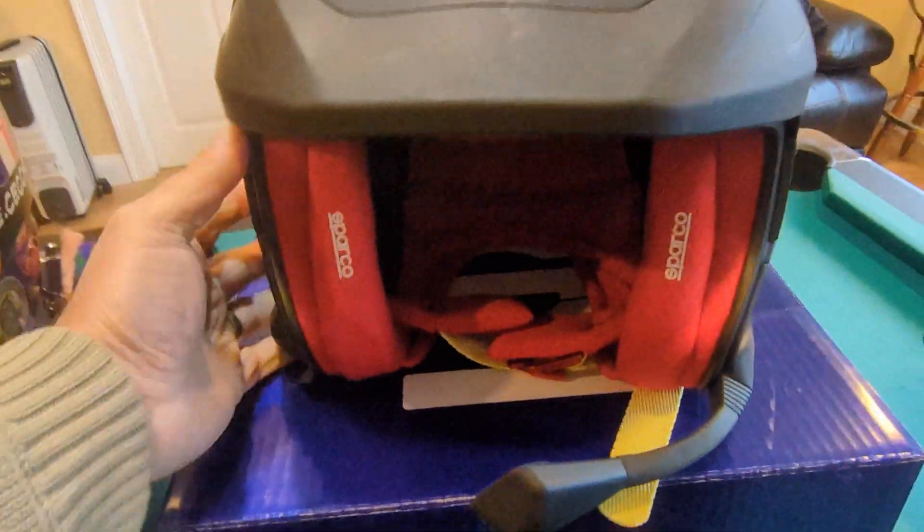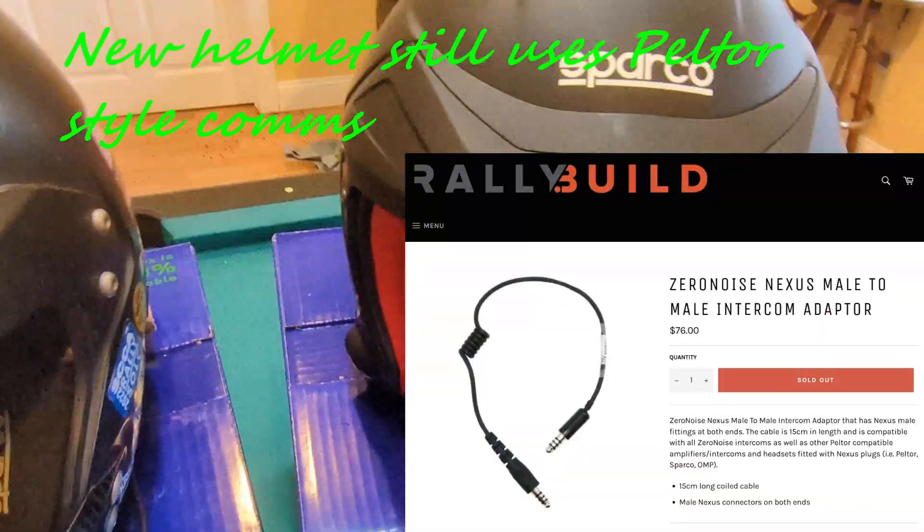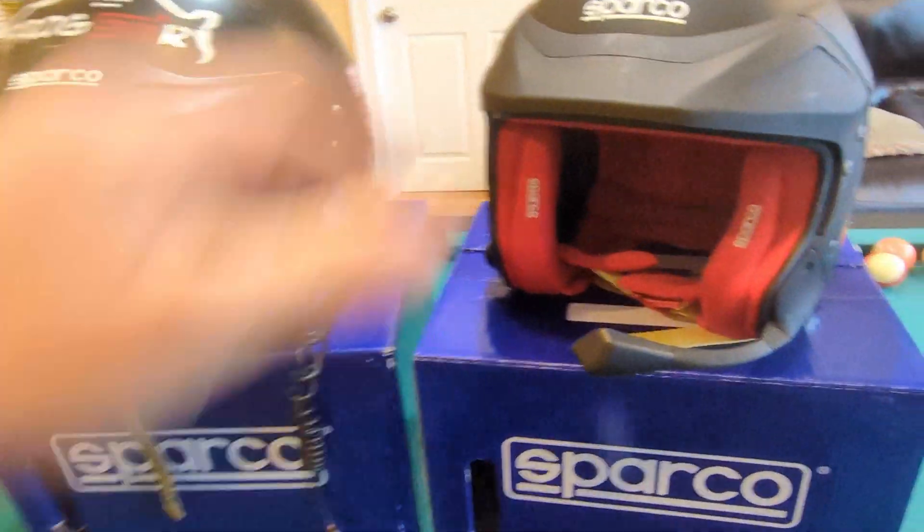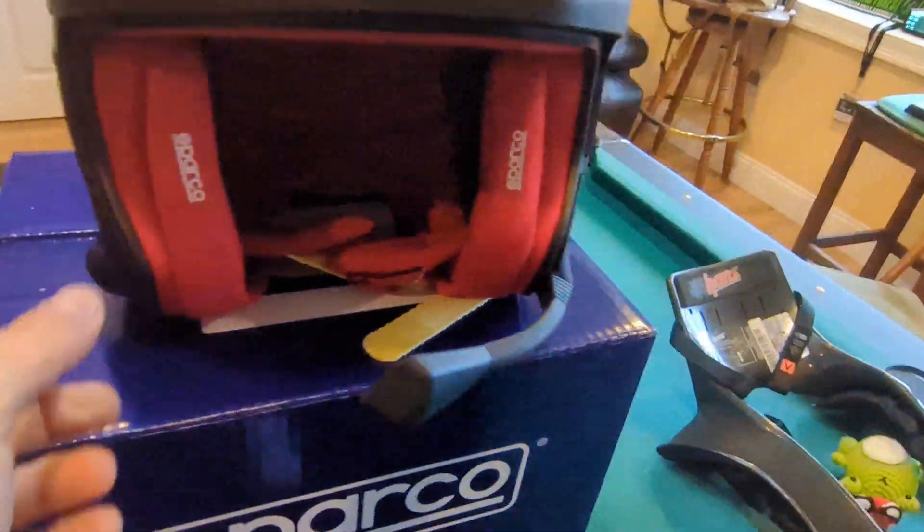Now they have a design similar to Stilo, where the connector for the comm is a female plug at the back of the helmet. You will need a male-to-male adapter to connect to your existing intercom, but it will make the comm much more reliable inside the helmet.